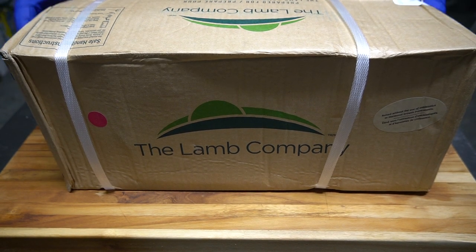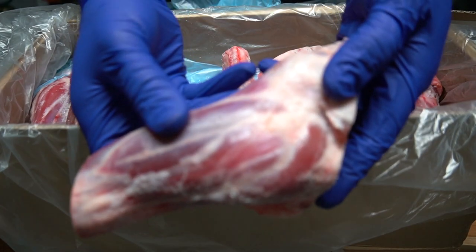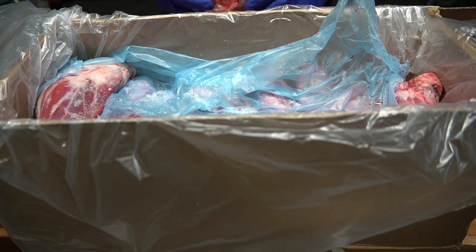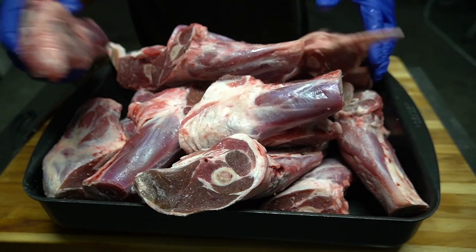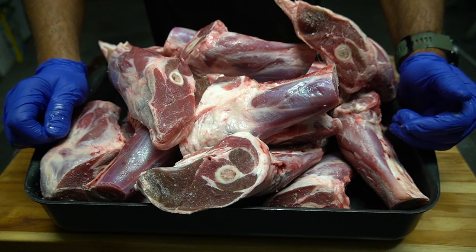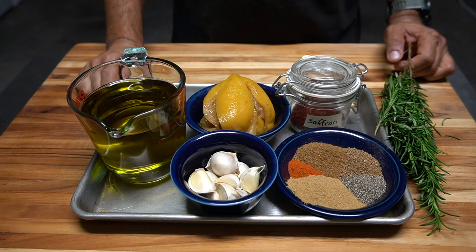Hello friends, welcome back. Another cook today — we have some lamb shanks. These go in the smoker tomorrow. If I need to braise them I'll braise them; if not I'll just finish them on the smoker. We'll find out tomorrow. I really don't have a game plan for these.